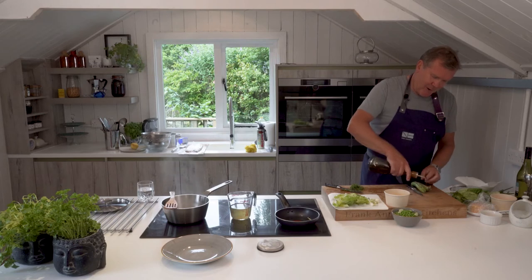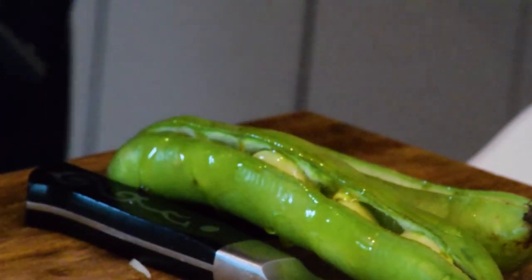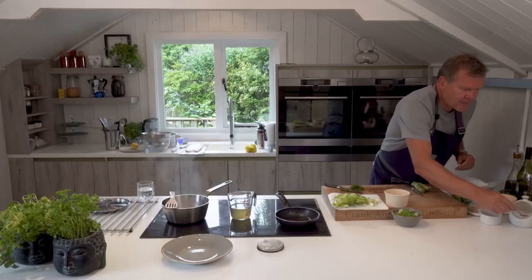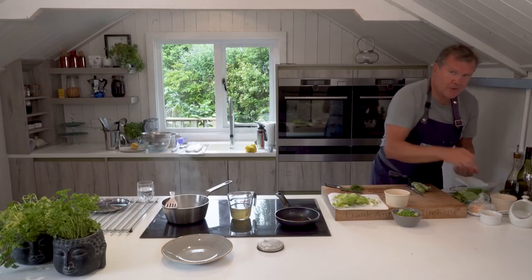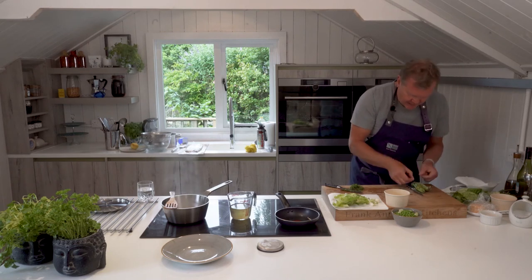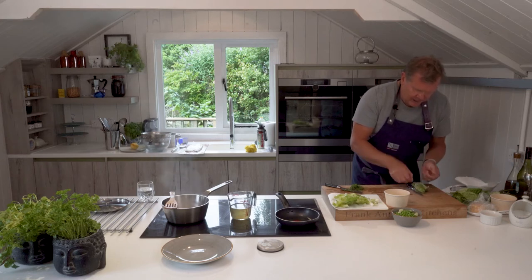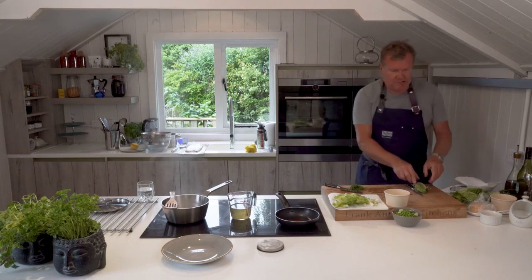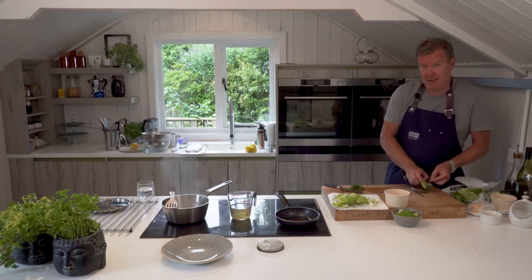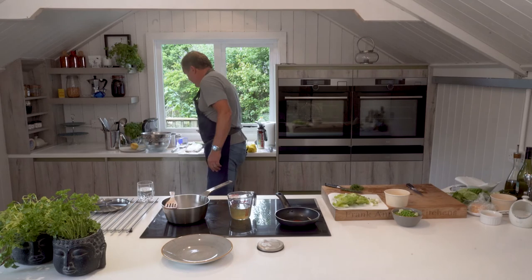I don't know what these broad bean pods will come out like, but it's worth the go. When we did them in the pub they were really special — we used to serve them with a garlic aioli dip. Really good. Mind you, some people tried to eat the pods, which wasn't a good idea. So we'll pop those on there ready for going in.